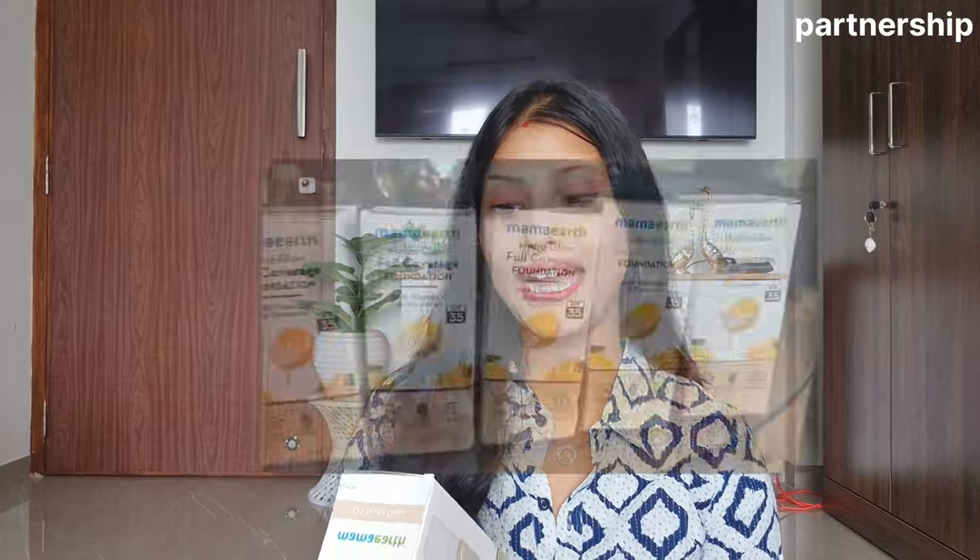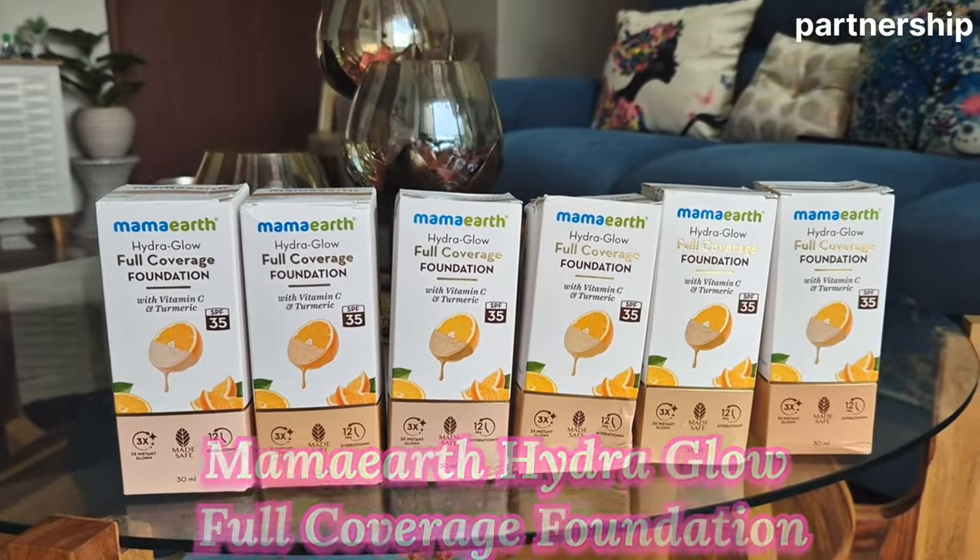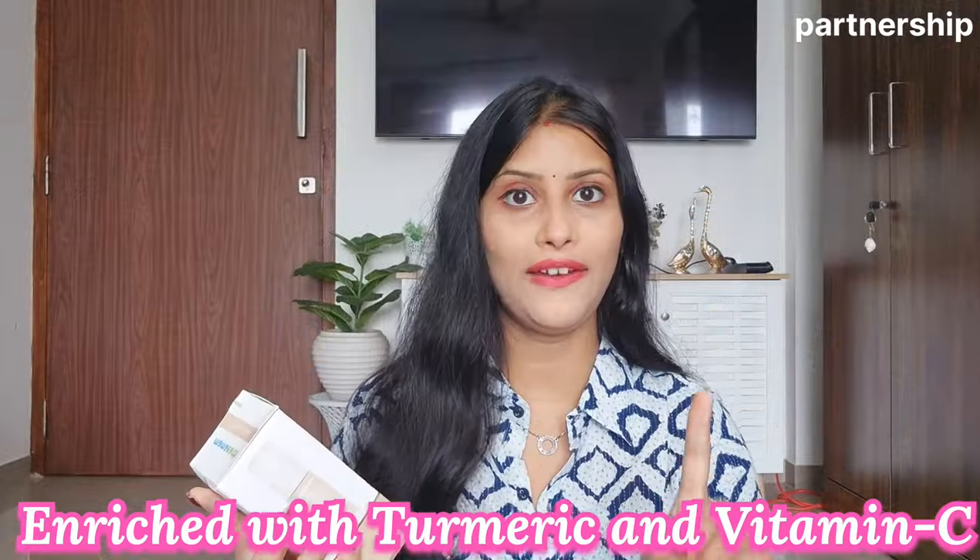I have used a lot of foundations from many brands, but the most common problem is full coverage. If there is a little sweating, it patches and the foundation doesn't last long. I was looking for a long-lasting foundation with good skin finish. Finally, Mama Earth has newly launched a foundation.